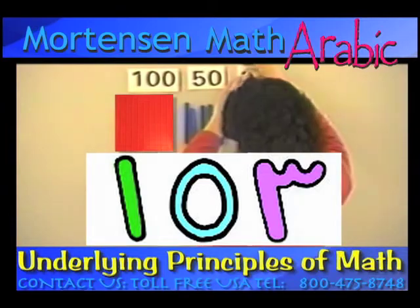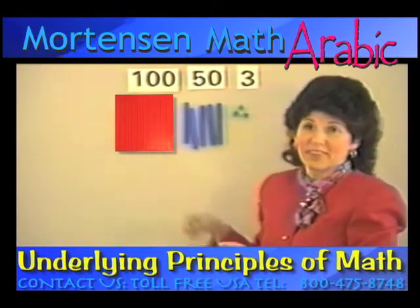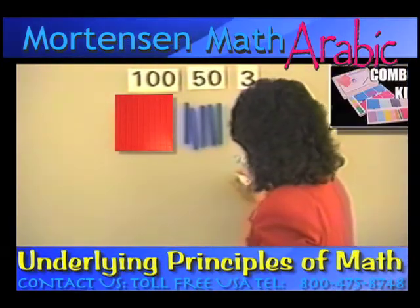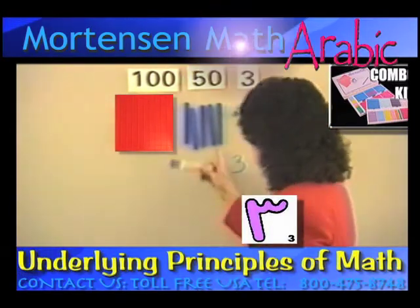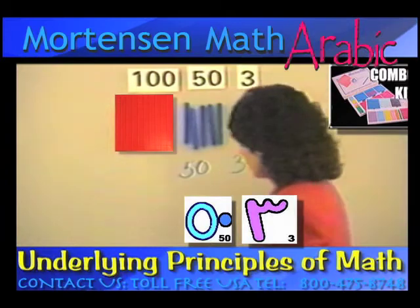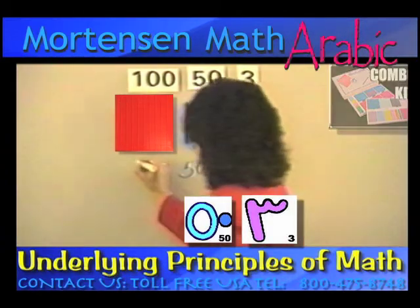Some other fun things that you can do are putting these up and then asking the children: how many is this? It's three. What kind? The units. How many here? Five. What kind? Tens. And we have to put our zero there. How many here? One. And it's the hundreds kind.